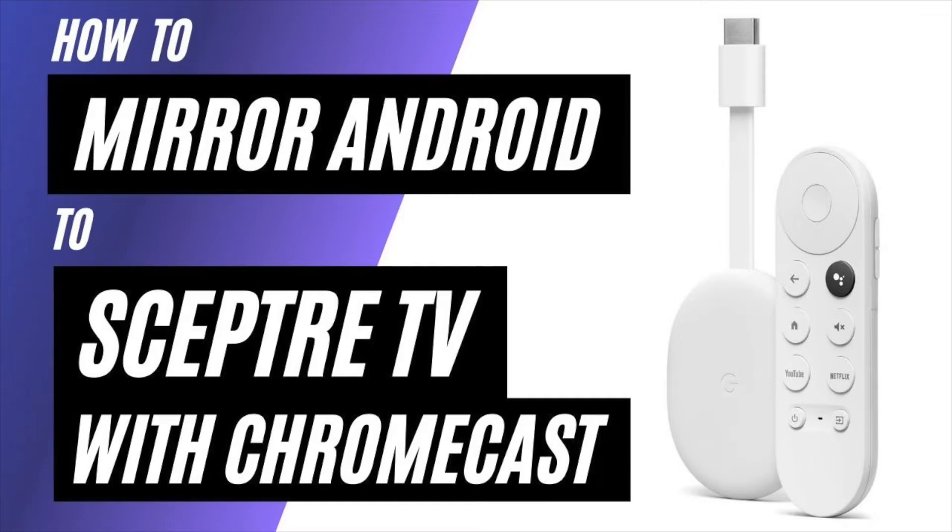In today's tech video, I'm going to show you how to mirror an Android phone to a Scepter TV using a Chromecast.